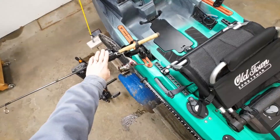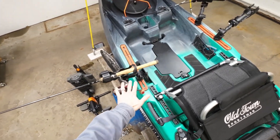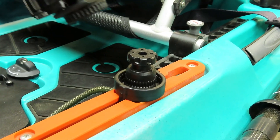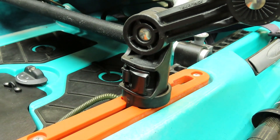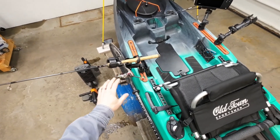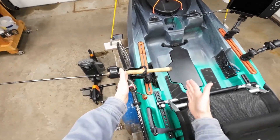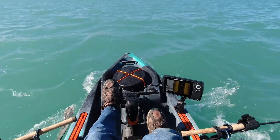The first thing I did was the Yak Attack Omega Pro rod holders. These are track-mounted rod holders with a lot of adjustment, so you can really tailor them to exactly what you need for that day. They work great for a medium-weight spinning combo for trolling. If you go larger than that — a medium-heavy, heavy action, or many baitcaster rods — the butt of the rod is too long and it will hit your legs as you're pedaling your kayak.